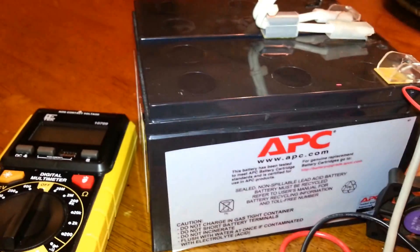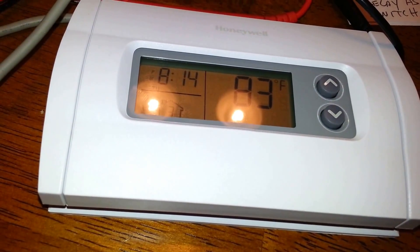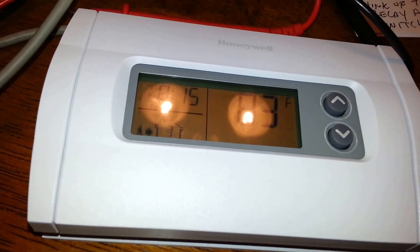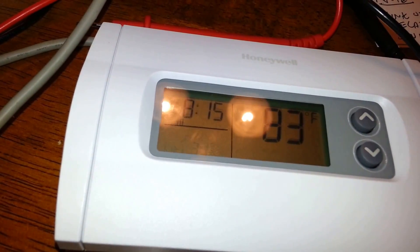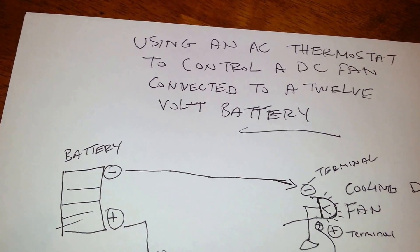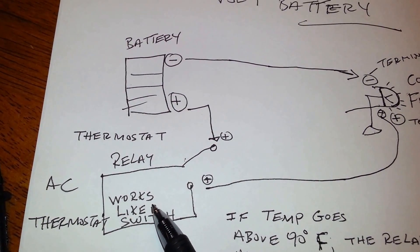What I have right here is a set of 12-volt batteries, a little cooling fan, and a Honeywell AC thermostat. What I'm attempting to do is use this thermostat to actually control my cooling fan. My shed is very hot — that's where my solar system is — and I want to engage this thermostat when the temperature goes above 80 degrees Fahrenheit. This thermostat has a relay in it.